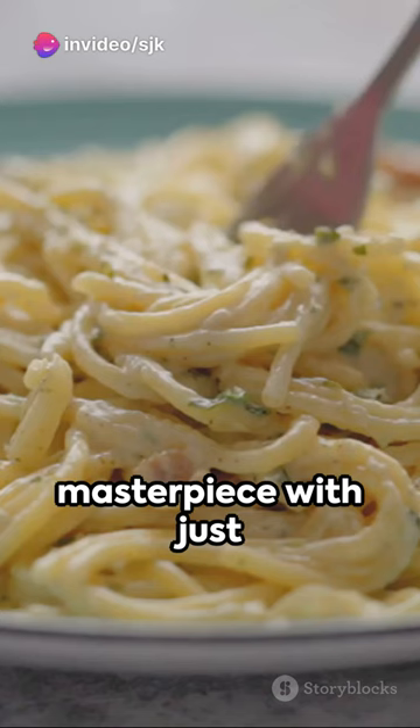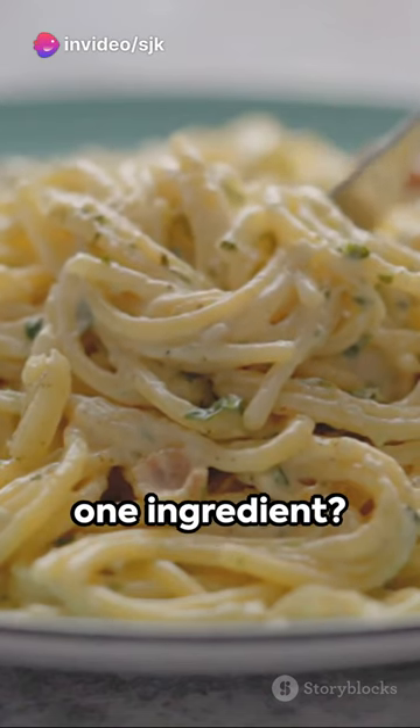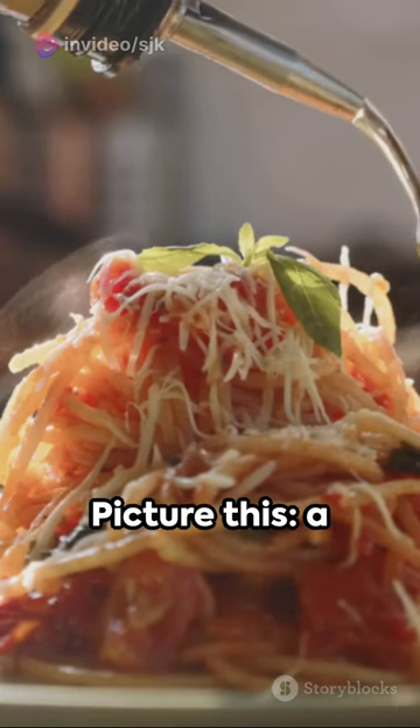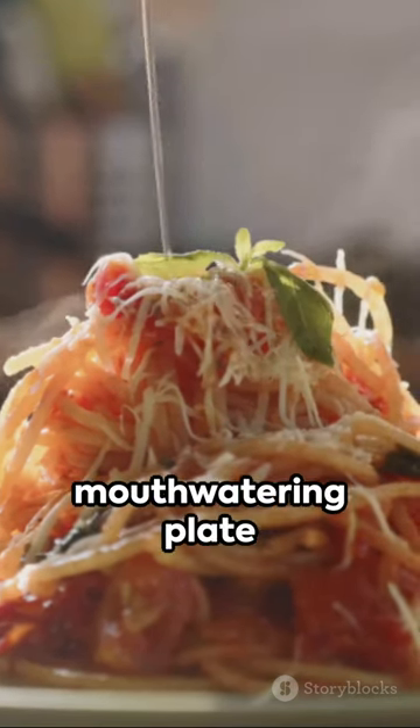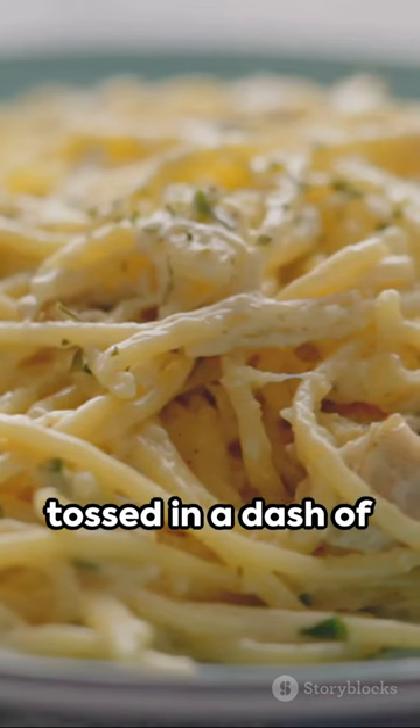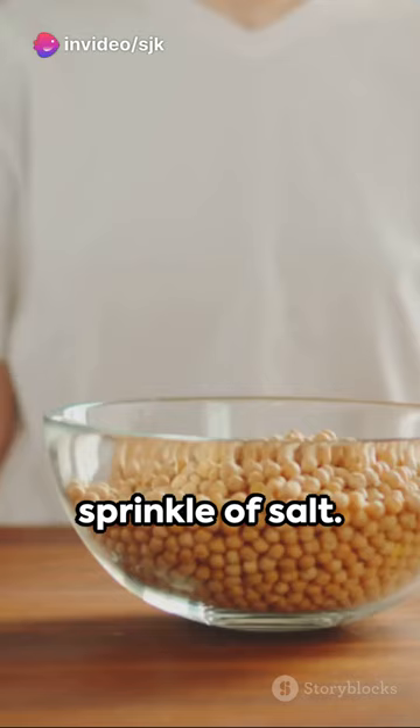Ever thought about creating a culinary masterpiece with just one ingredient? Welcome to the world of One Ingredient Wonder Recipes. Picture this: a mouth-watering plate of spaghetti squash, its stringy texture mimicking pasta, tossed in a dash of olive oil and a sprinkle of salt.